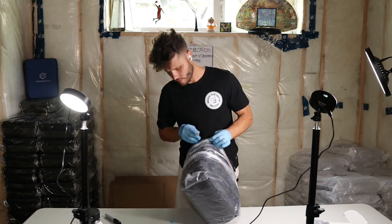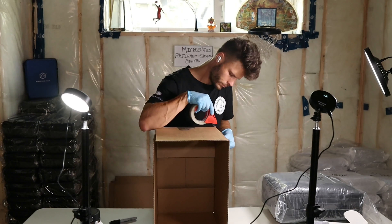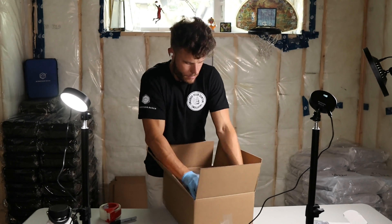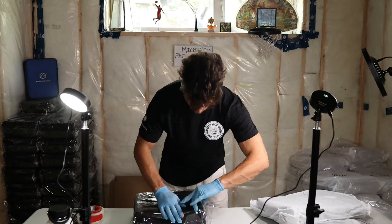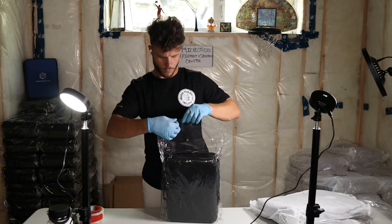Some of these kits do not pass qualifications. For example, one of these kits we went through during this demo did not pass the zipper inspection. Therefore, we send that back to our manufacturers. Our first 50 bags will come with a lifetime warranty on these kits.